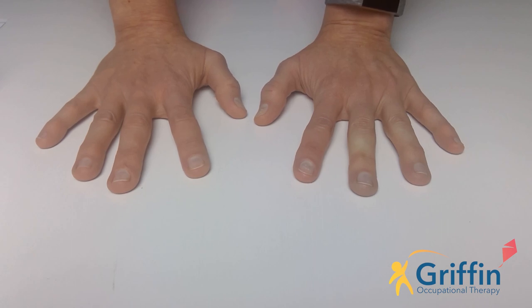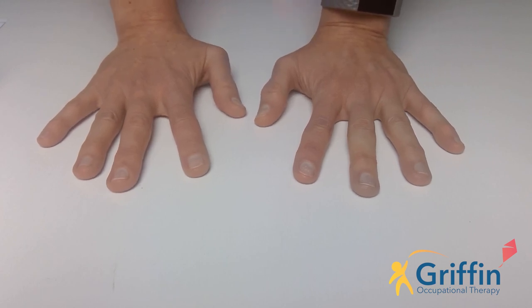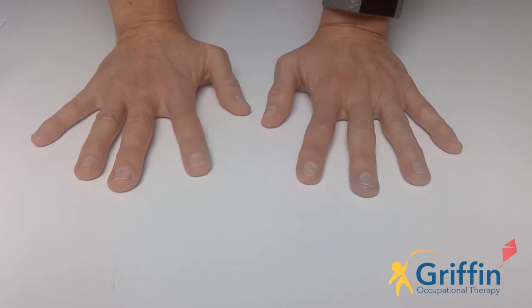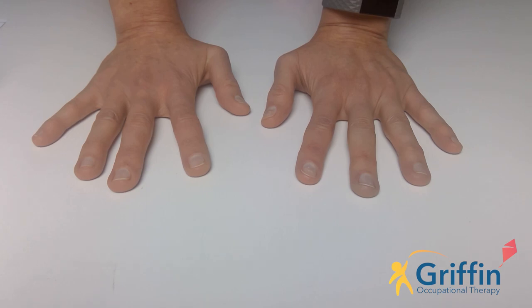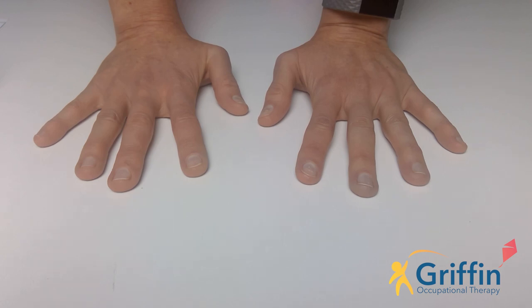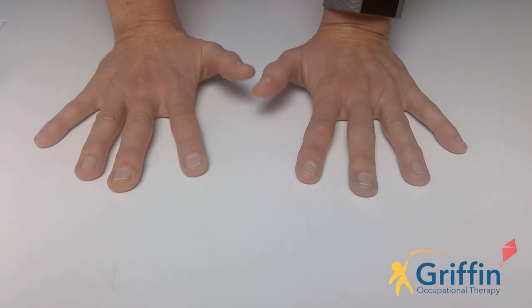As an extra challenge today I'm going to give you a pattern to see if you can copy it. I'm going to go pointer, little, thumb. Can you do the same? Hopefully you got pointer, little, thumb. Now we're going to do a new one - get ready. I'm going to go thumb, little, little, thumb. Have a turn. And then let's do it together: thumb, little, little, thumb.